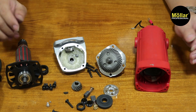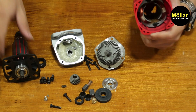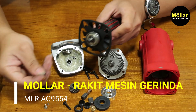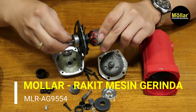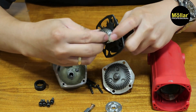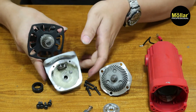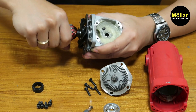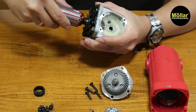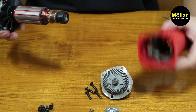Oke, kita lanjut pasang lagi ya. Untuk pertama-tama kita pasang armatur dulu. Tadi ini ada speed. Ini gear kecil, kita pasangkan di kepalanya dulu. Misalnya digoyang-goyang aja, kanan-kiri. Lalu karet bearing, langsung kita pasang ke bodi.